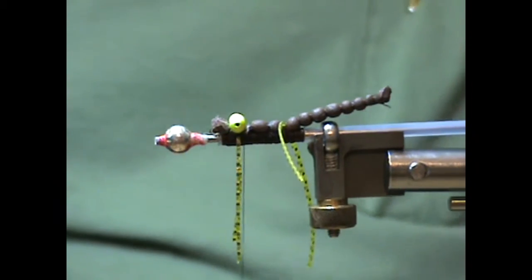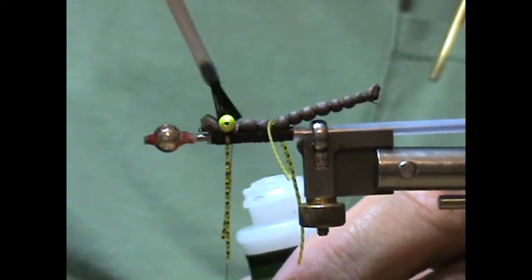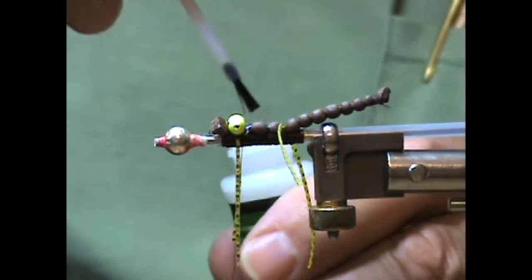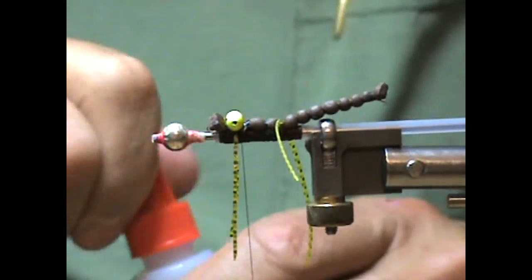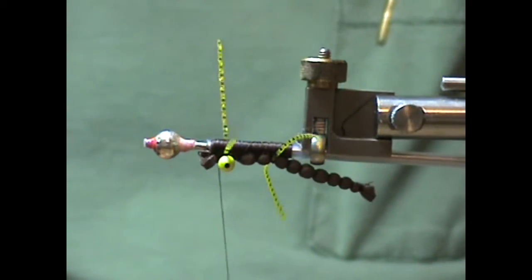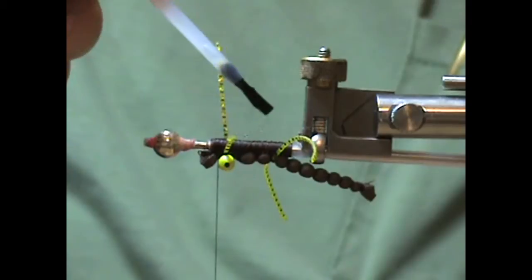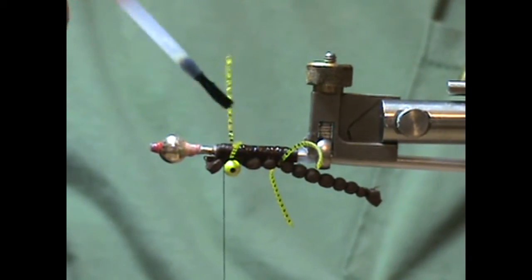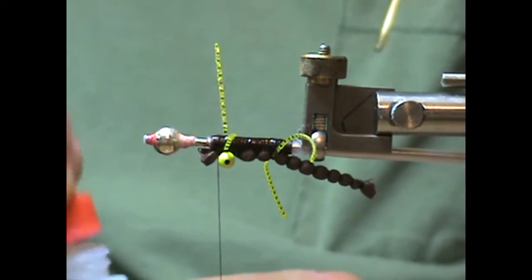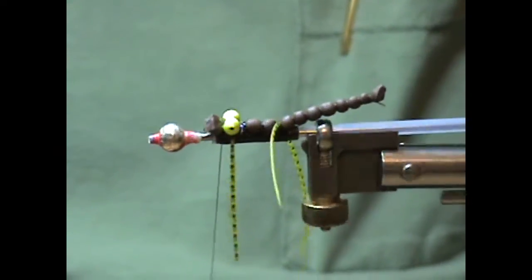I'm going to take some more Crazy Glue and be generous with it, getting it between the eyes. Then I'll turn the fly over so the bottom is up and put more Crazy Glue on the entire bottom of the tube, covering the thread — that will really lock it down.